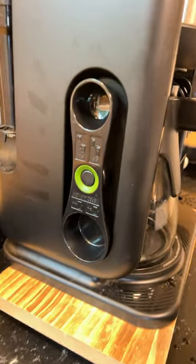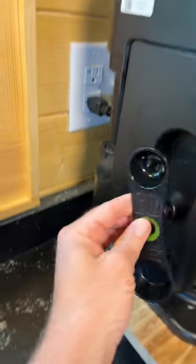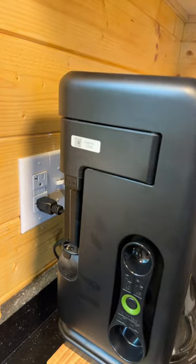Over here on the left you're going to find your measuring cup, so you can figure out what you want to make — whether it's a full cup of coffee, a single cup, etc. On the left, if you want to froth it, there's a little frother for you.